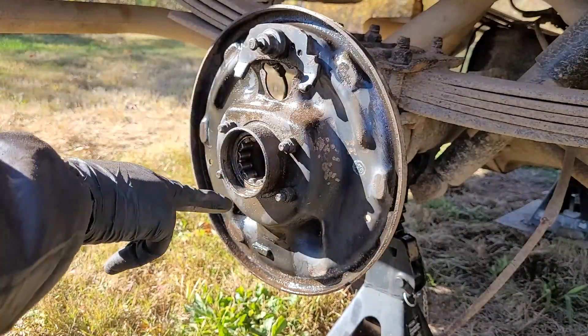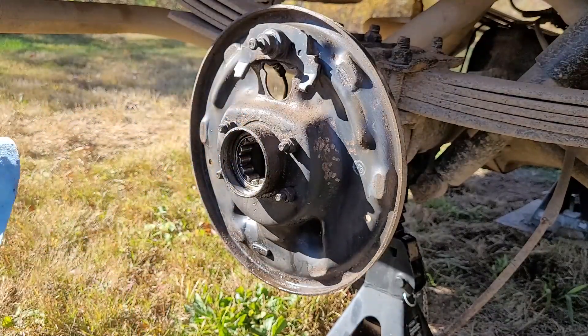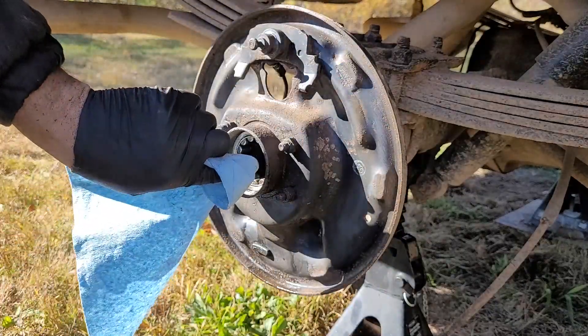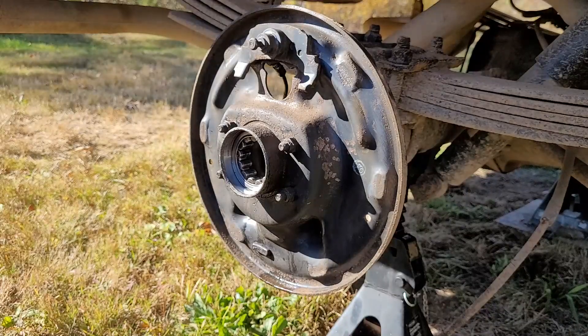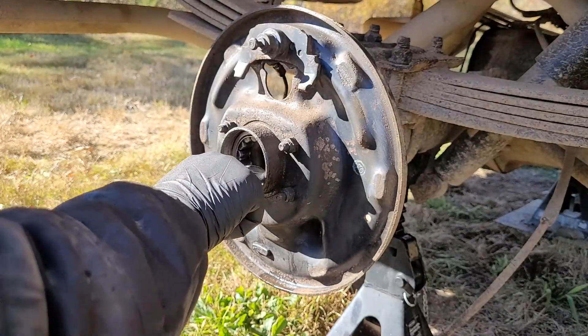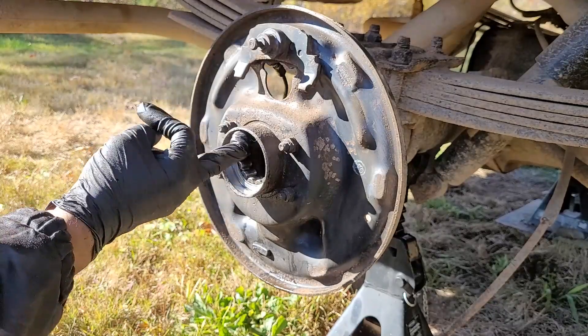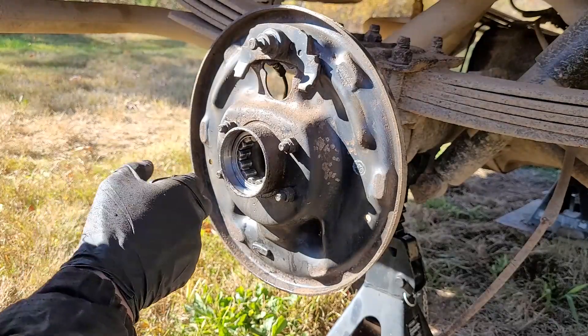I'm going to give the inside a little wipe — there's still some grease or oil from the differential. Just trying to remove the junk. That's done. I'm going to go ahead and put the seal in so I can get rid of that. Feels alright — there's a little bit of a rough spot because there's still some paint from the old seal that was in there.